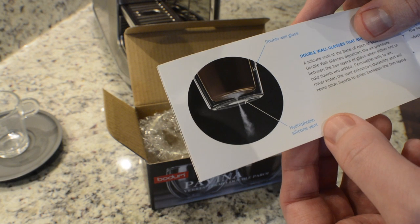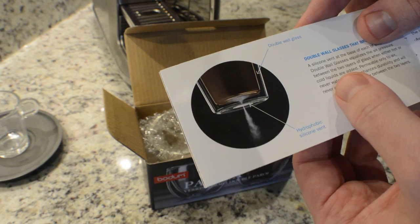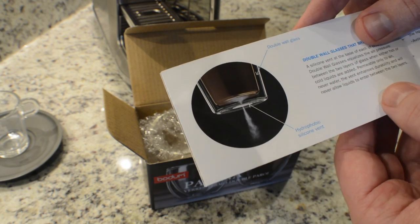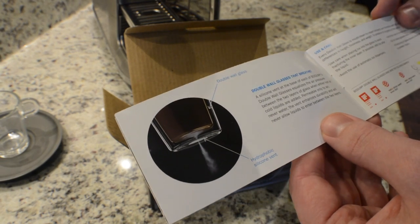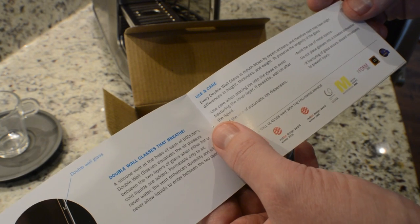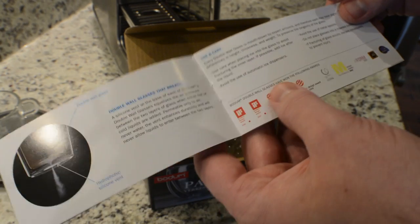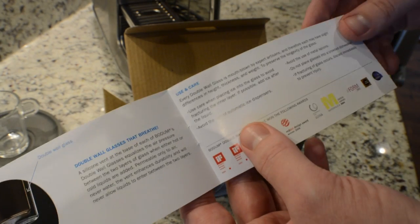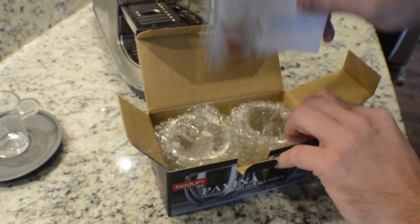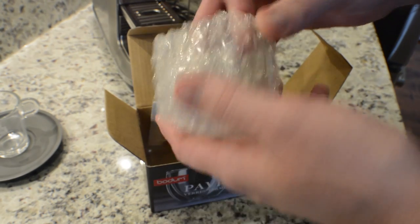You definitely want to wash these by hand — don't put them in the dishwasher, because water could enter between the double wall and then you'll have continual moisture in between, not to mention you could risk breaking the glasses. The manual also says these are all mouth blown, and therefore each might have slight differences in height and thickness. Also avoid the use of automatic ice dispensers — the sheer force of the ice being dispensed could very well break the thin glass.